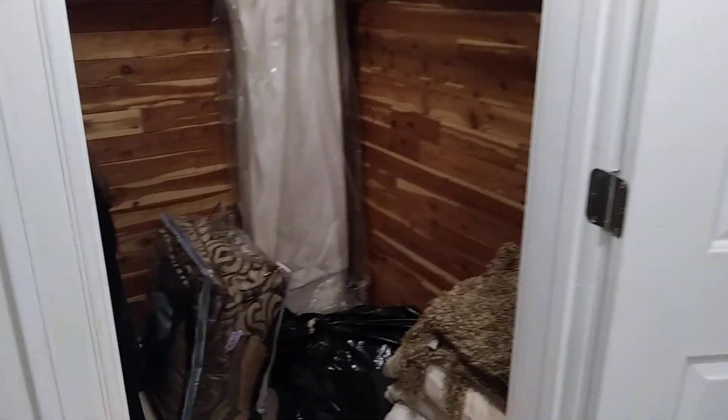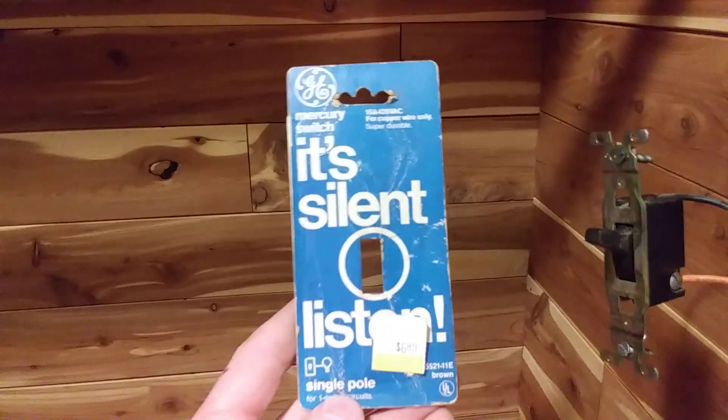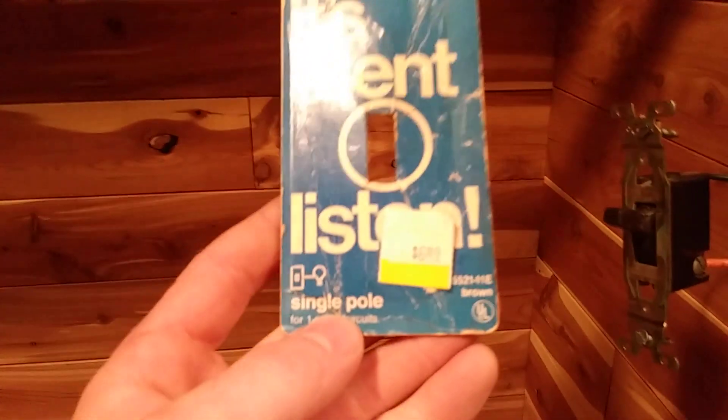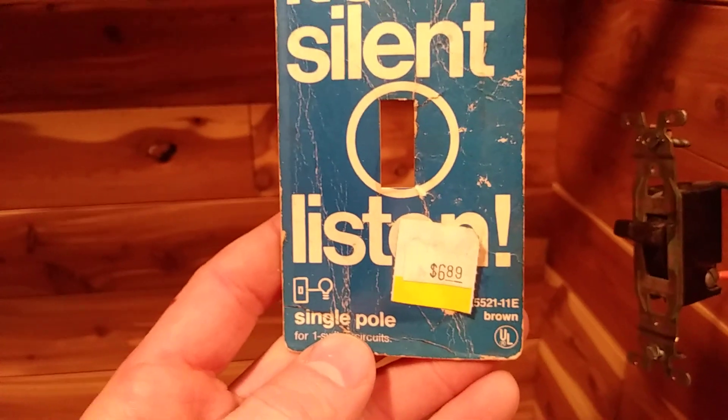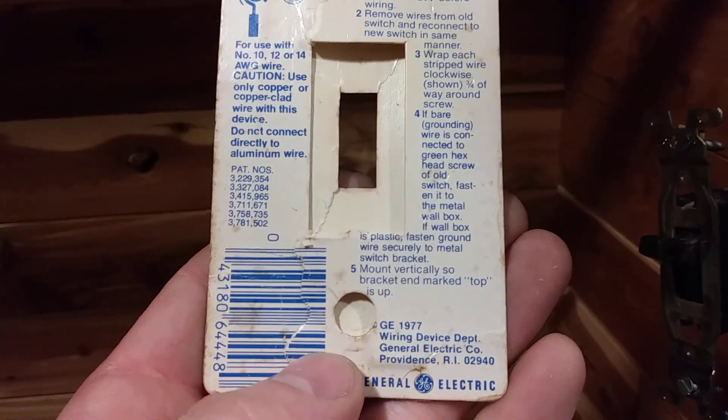Here in the cedar closet I took the opportunity to use a new old stock mercury light switch. This was new old stock from a hardware store in Indiana. There's the tag. I don't know how long that price has been there — was it a $7 switch in 1977? That was an expensive switch. You can see the date down there: 1977.